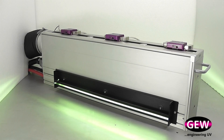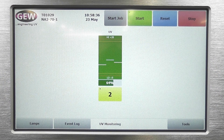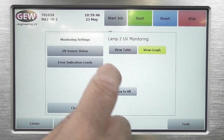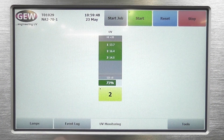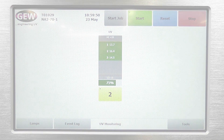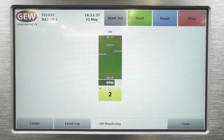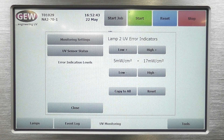GEW's UV Monitor is a highly reliable and cost-effective solution for production monitoring of UV intensity at multiple positions across the web, to eliminate the possibility of an inadequate UV dose. A simple user interface displays the UV output of the lamps on the Rhino system touch screen, and alarms can be set to warn when the output gets too low or too high.